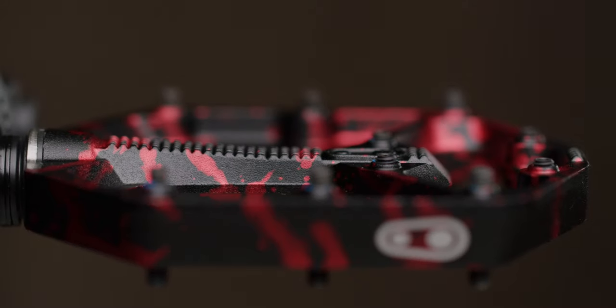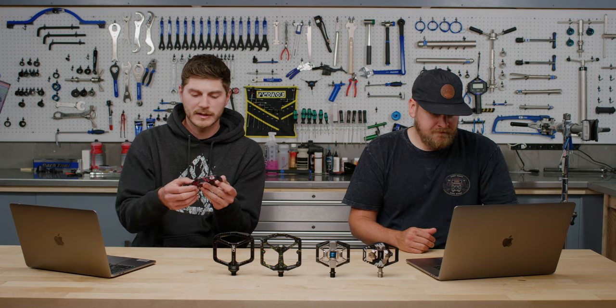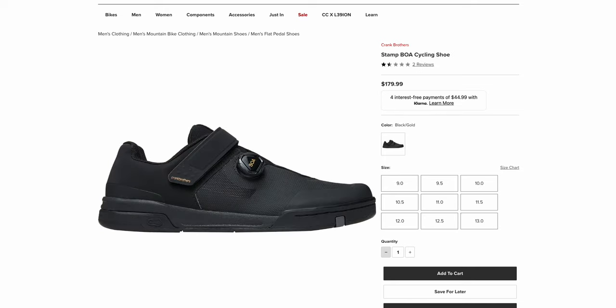Concave design on these — so your foot actually sinks into the pedal a little more. Depending on your preference, make sure you take that into consideration. It's also important to keep in mind that Crank Brothers makes shoes that work perfectly with these pedals, so check out Crank Brothers shoes.